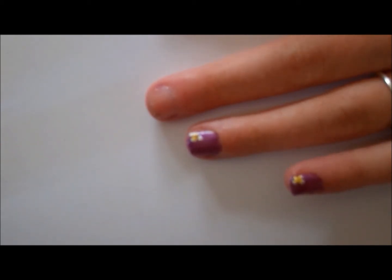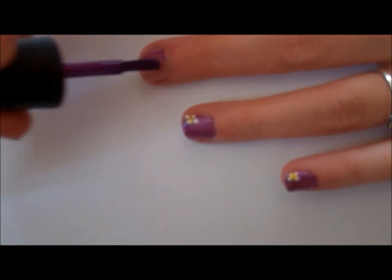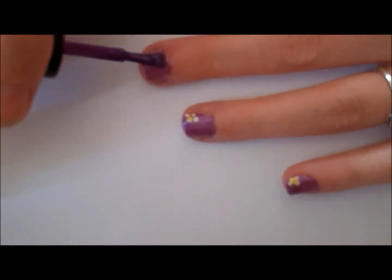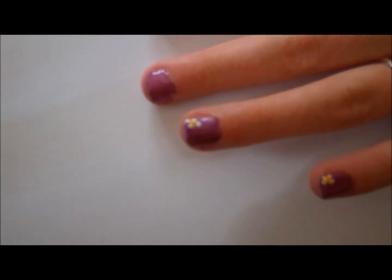For my color nails, I'll be using New York Colors, Prince Street. Let that dry.